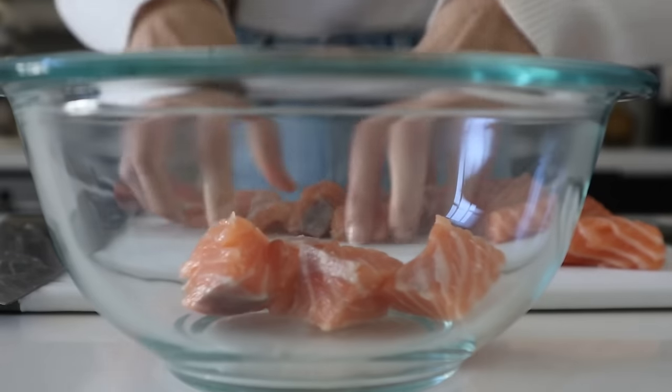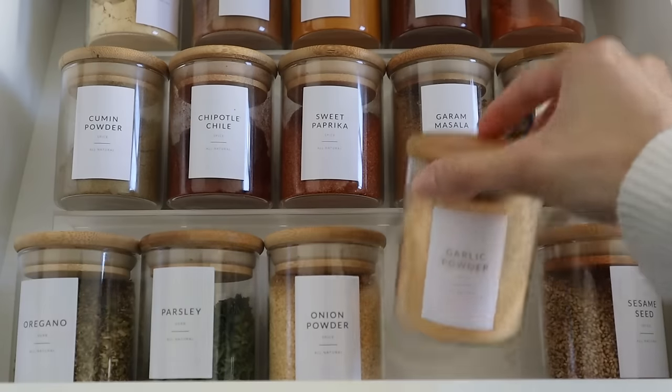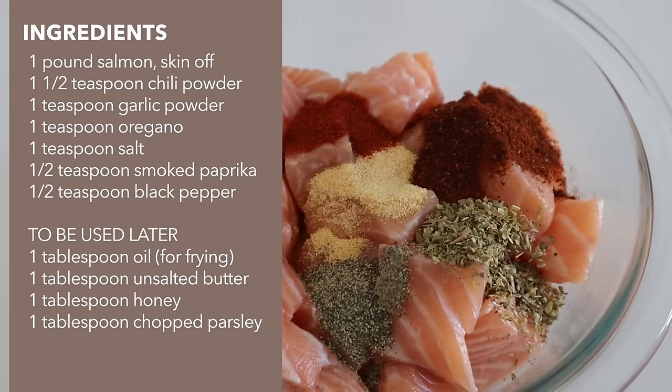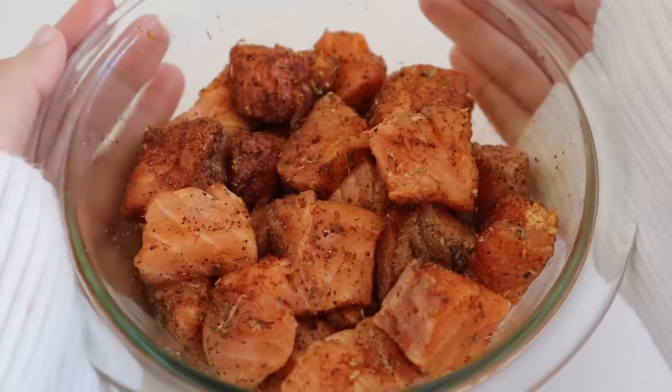Then we're going to marinate our salmon with a few spices. The salmon is done marinating and we're just going to let it soak in all those flavors while we work on our rice. I always like to cook my protein at the end so that it stays warm and we don't have to reheat it, which is only going to dry it out.